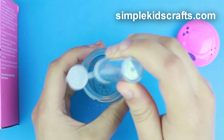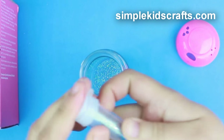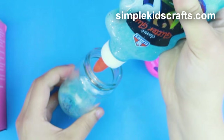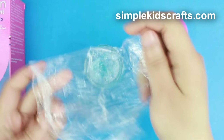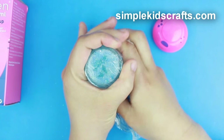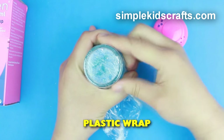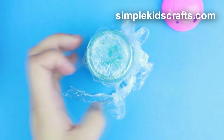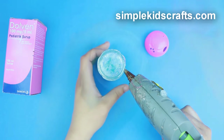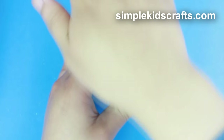Inside of the salt shaker I will be putting a mixture of glitter, glitter glue, and water. Seal the bottle with a coat of plastic wrap and glue, and place the cap back on.